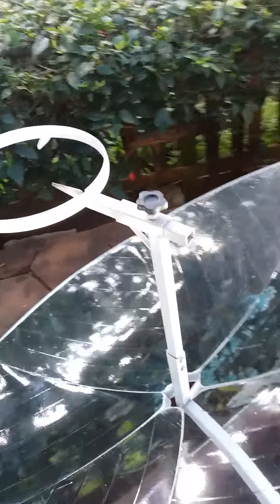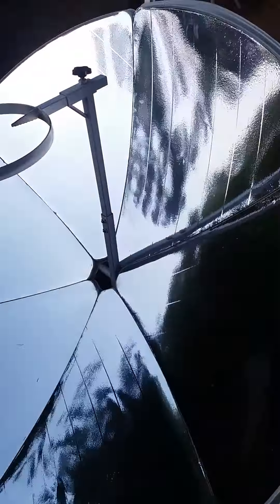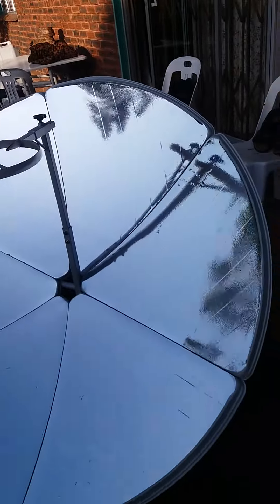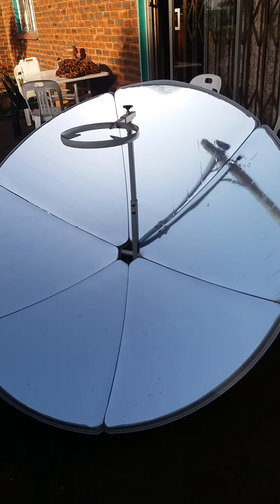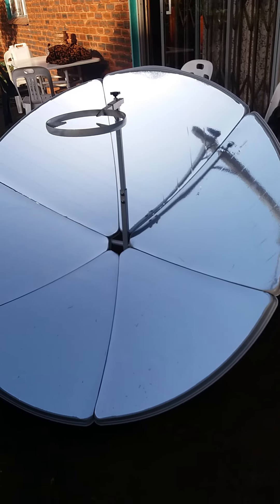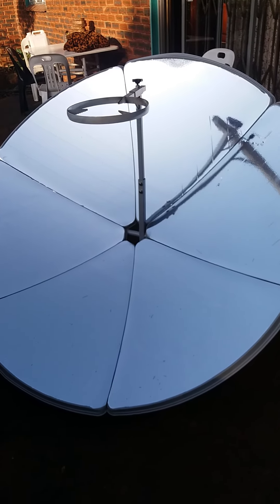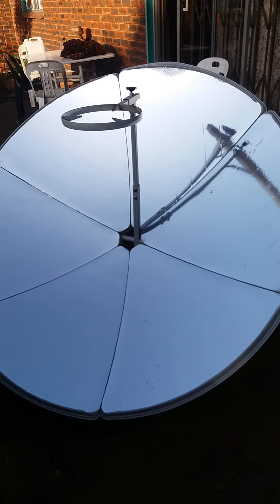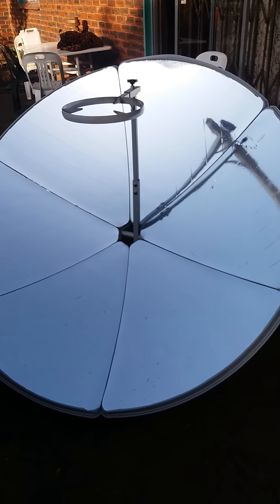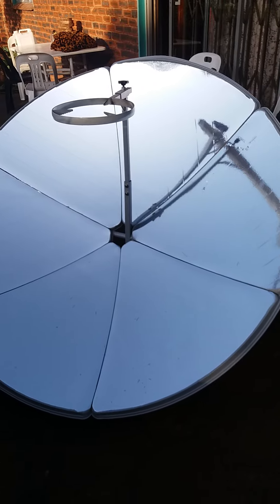That's the cooker we're going to do a test on. I did some burn tests yesterday afternoon and it was absolutely incredible — it actually burns paper in less than two seconds. I hope to do some demos for you on this unit, so stay posted, like and subscribe. Thanks.